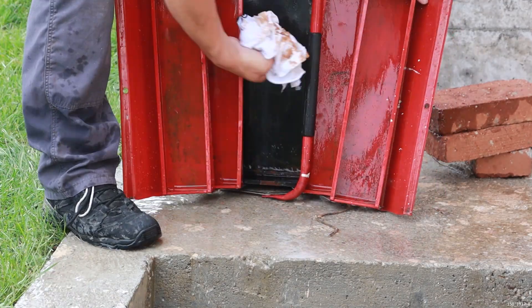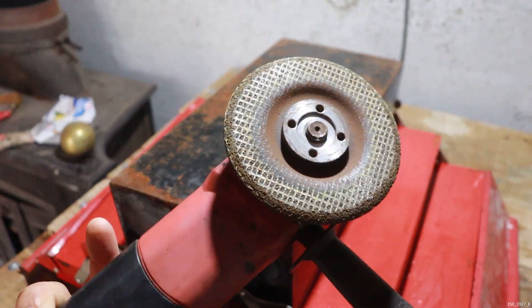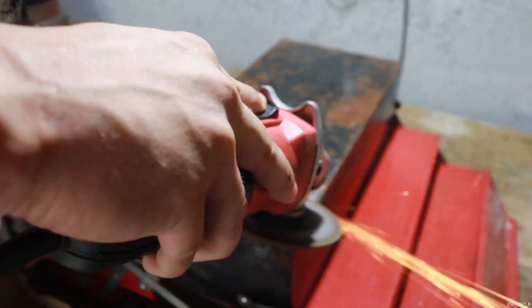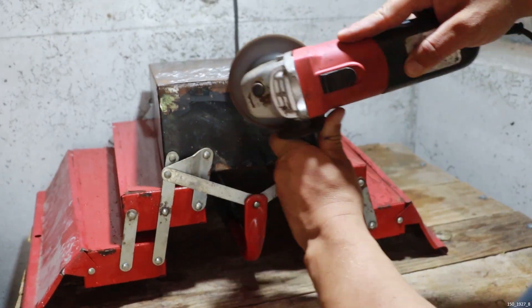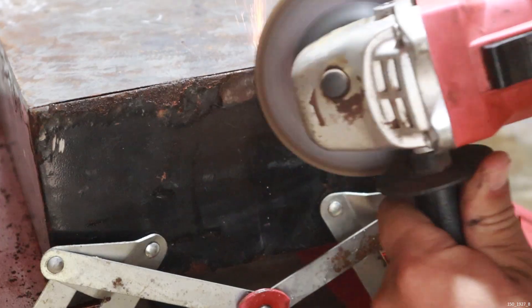The oven is very clean and dry. I'm going to use the oven to dry it.